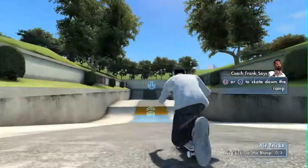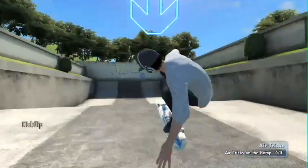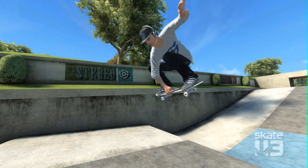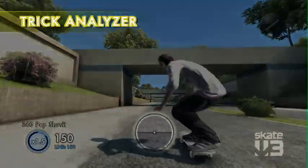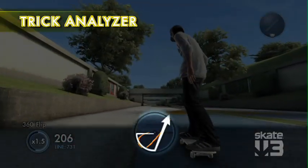When we move into the intermediate tricks, that's where we start teaching you how to style out your airs. We actually have this really cool mechanism in the game where we actually suspend you in the air — you're stuck in the air! Another Skate School gem we got in the game this year: the trick analyzer. You can look at that analysis and figure out, do I need to course correct a bit? Do I need to flick it a little stronger? Do I need to rotate it more?